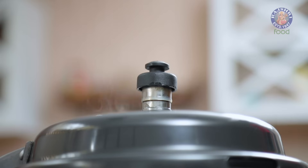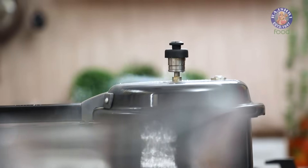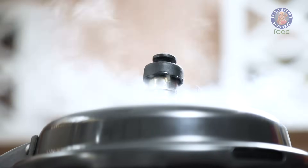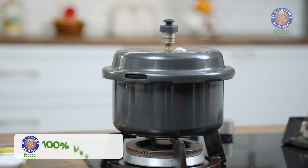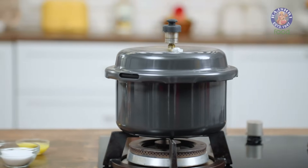Turn on the flame and cook on high heat. 4 Whistles are up and I've turned off the pressure cooker. Let it cool down for 10-15 minutes and then we'll open it.